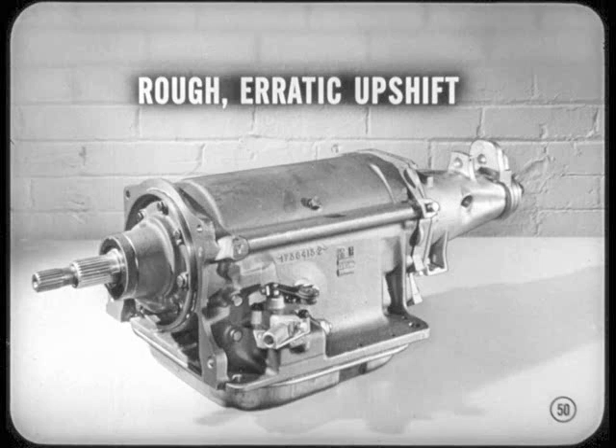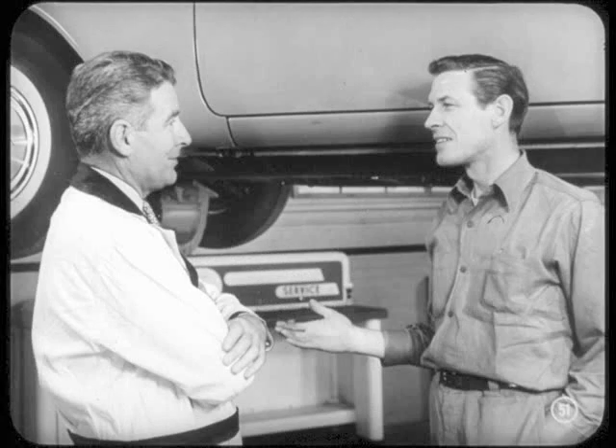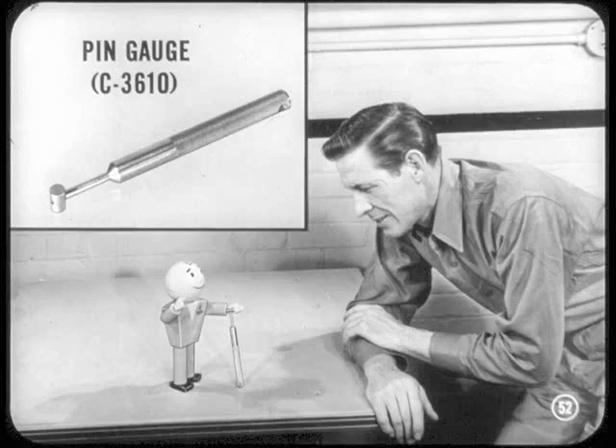Remember, we sometimes get a report of a rough, erratic upshift where throttle linkage and governor pressure are okay, and nothing you do seems to help smooth out the shift. As a last resort, we've had to replace the whole front valve body assembly. But you don't have to replace that valve body anymore. With this new pin gauge, you can set throttle pressure by adjusting the throttle valve stop screw.